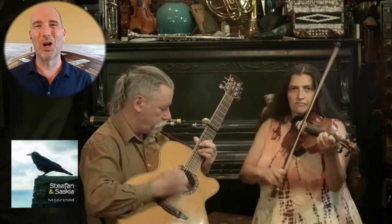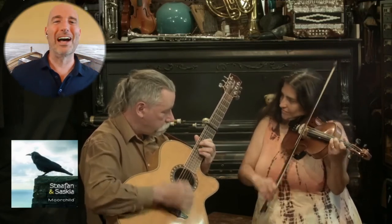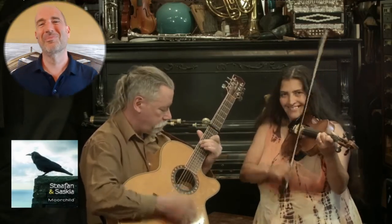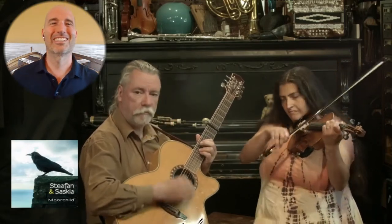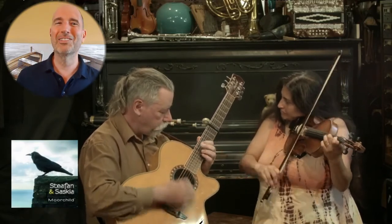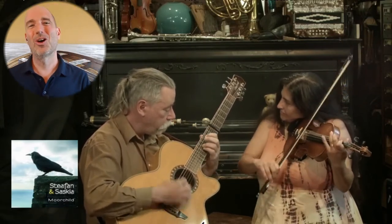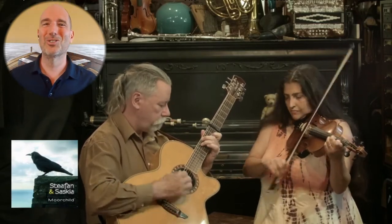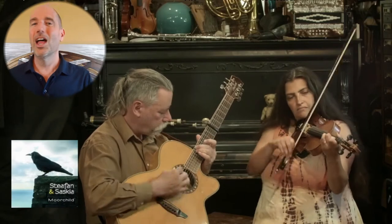Larks cross, robins loop, balance the wave. Robins cross, larks move, balance here. Larks cross, robins move to a partner swing. Long lines.